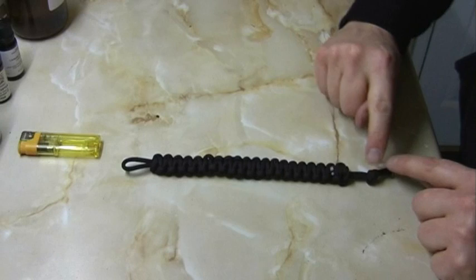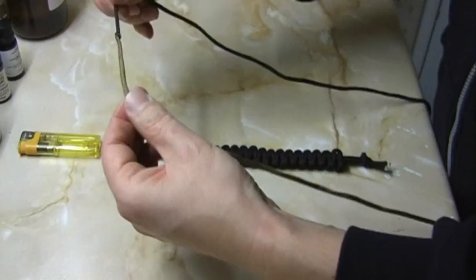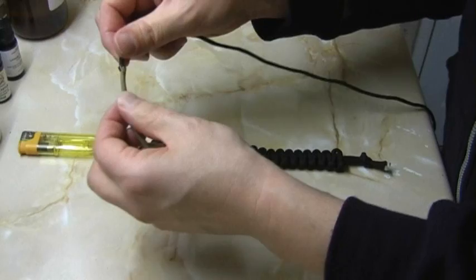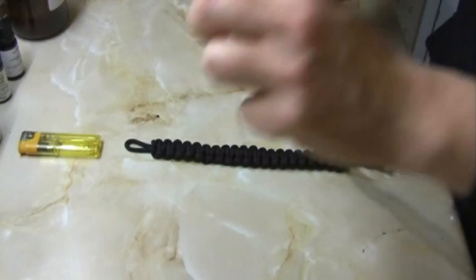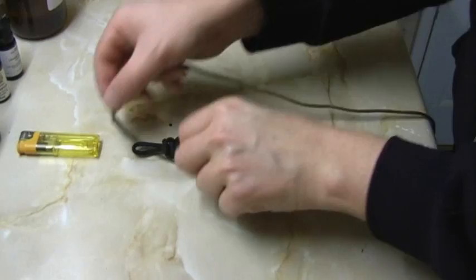First thing I'm going to do is make sure I know which is the front from the back. This is the back because it's got the two little bits tucked in there. So you want the back facing away from you. Then you take your two pieces of paracord - you need ten feet in total, whether that's two pieces that are five feet long joined together or one long piece at ten feet. I'm going to find the dead centre and put that underneath and start the basic knot.